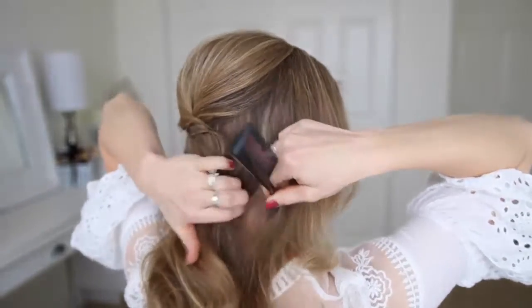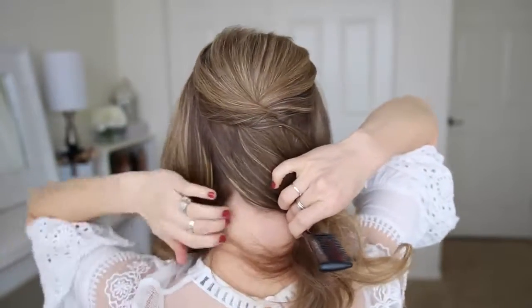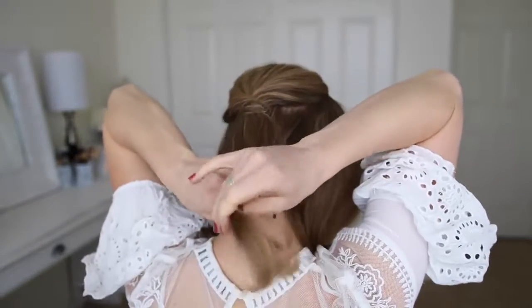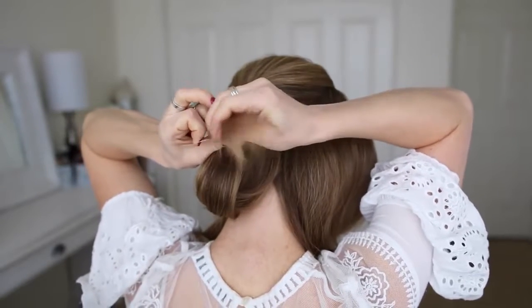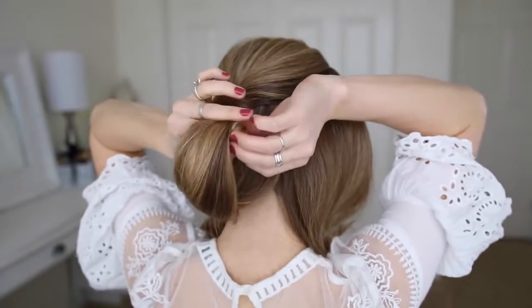Next I'm going to separate out the back section of hair, creating part lines right behind both ears and bringing the side hair over my shoulders. Then with this back section I'm going to tie the hair together near the bottom with a clear elastic band, roll this section upwards towards my head, and pin it in place with bobby pins.